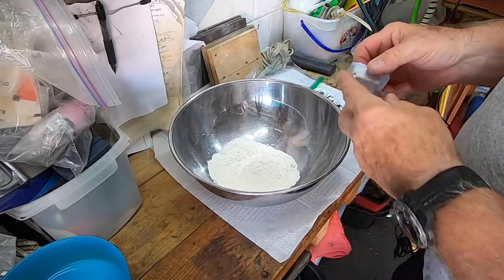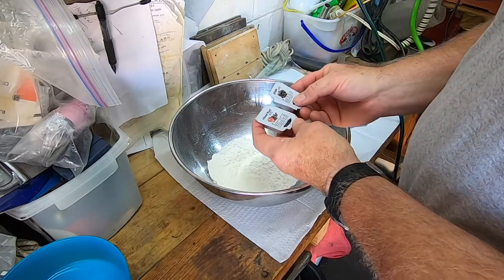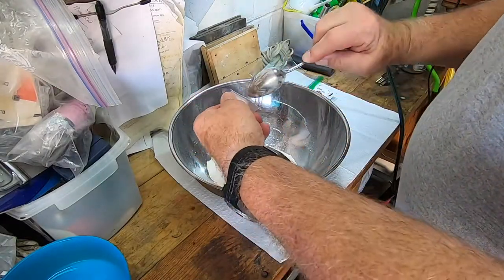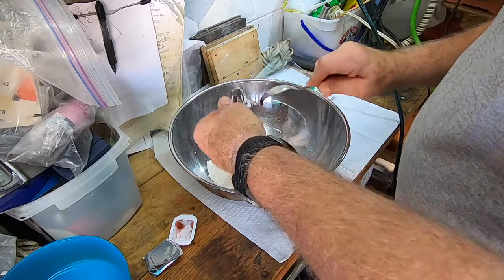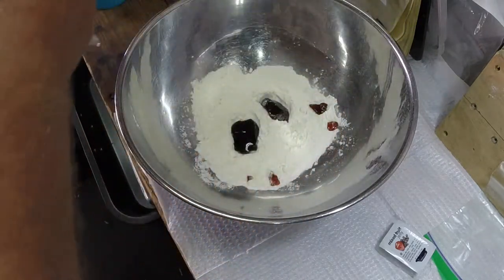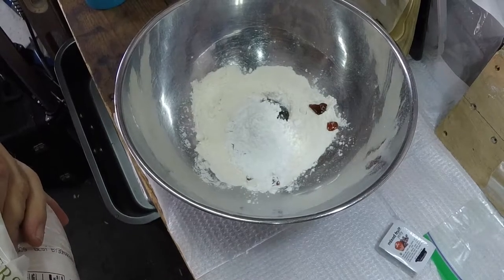Next we're going to put in some jelly. This particular one is mixed fruit, this one's grape, and you can even put strawberry. But again, it has to be jelly. There's some mixed fruit and some grape. I also happen to have some confectioner's sugar — powdered sugar — though granular is just fine. To a degree, this might be easier because it mixes a little bit better. And if you want the truth, I don't have any proportions to tell you; I just kind of wing it.